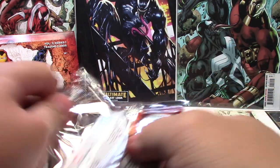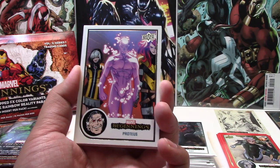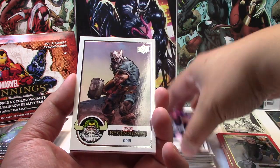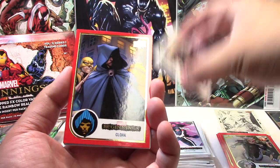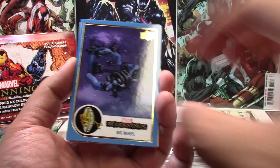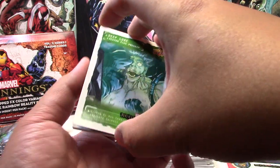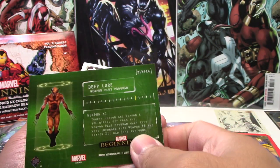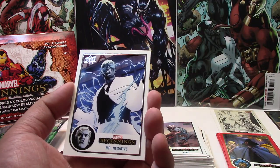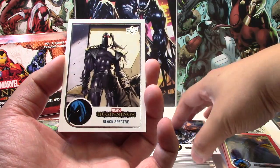Now we're starting with the middle stack, so I've yet to hit our special hits — there should be two if I'm correct. We have Proteus, Graviton, Odin, Red Cloak, a Blue Big Wheel. And we have another Deep Lore — this is Weapon 11. Truett Hudson, Weapon X. And we have Mr. Negative, Arachne, and Black Specter.